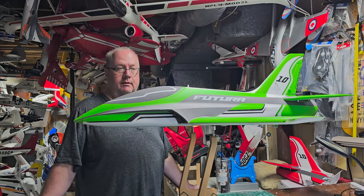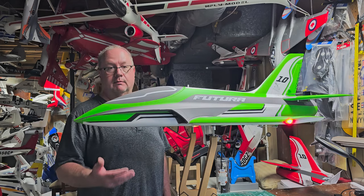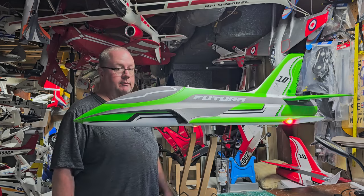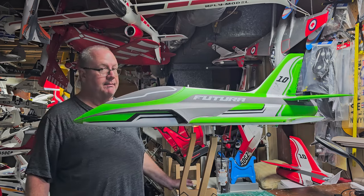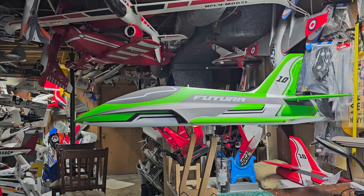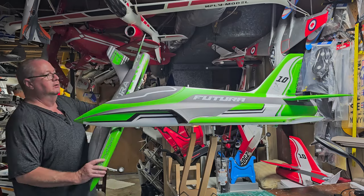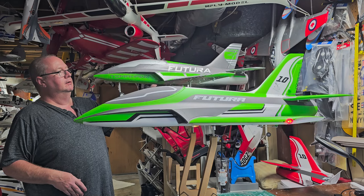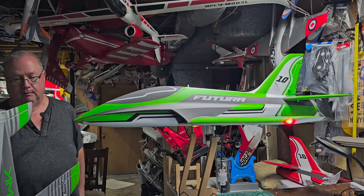I normally try to buy from Hobby Zone because they're my sponsor, but they don't carry the green one - only the red one. Fair RC carries this green model one, so it's exactly the same plane just in green. I wanted it to match its little brother, the 64mm Futura. The design is slightly different but you can see they're definitely related.